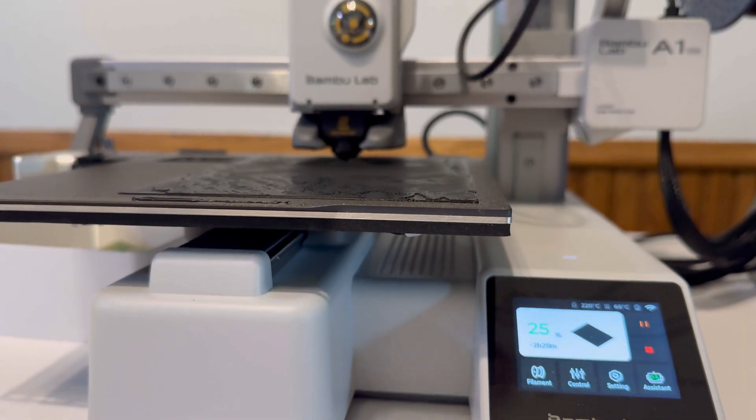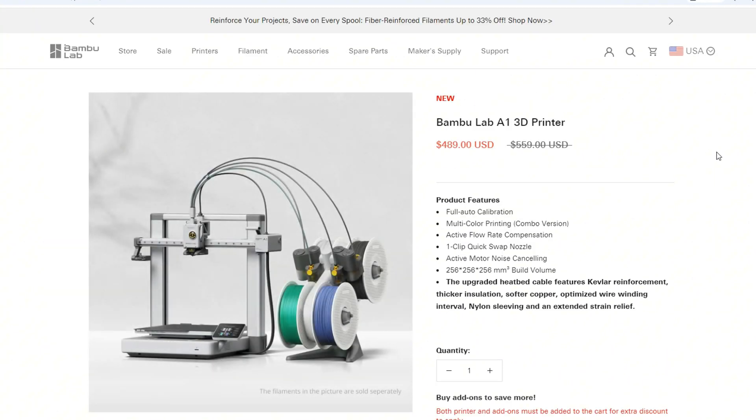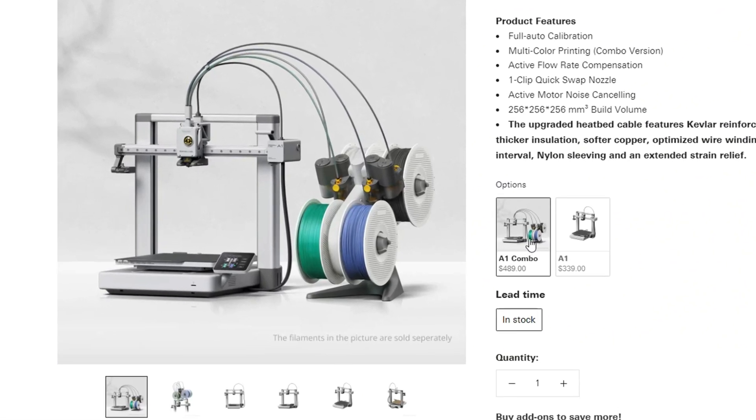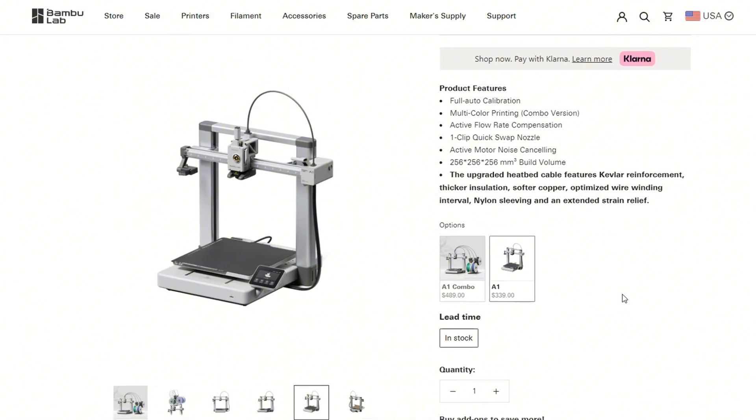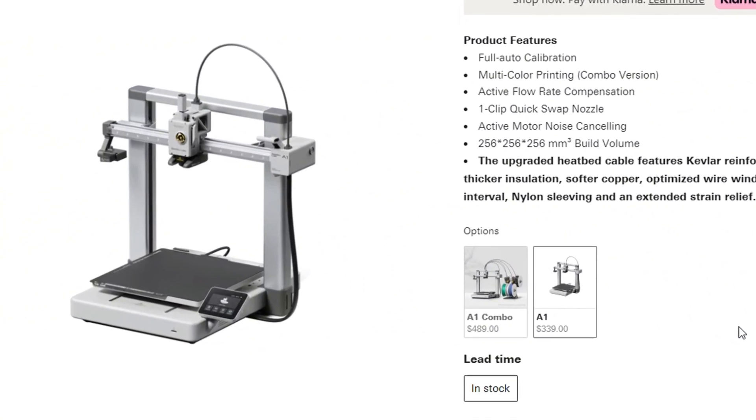In my honest opinion, the A1 Mini is the best beginner 3D printer out there — that's my opinion. Now let's take a look at the A1. The A1 combo is $489 out the door, so it's a little over $100 extra. Or you can get the bare bones A1 single-color print machine for $339 out the door.